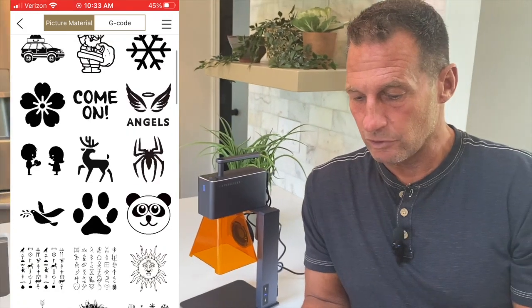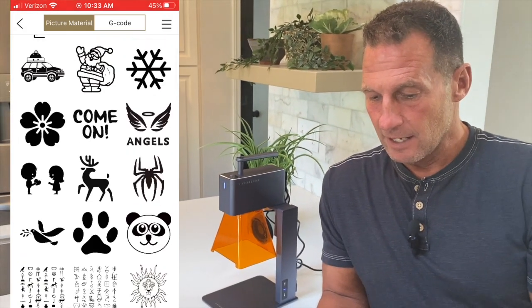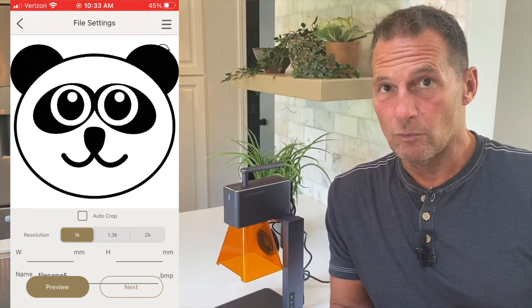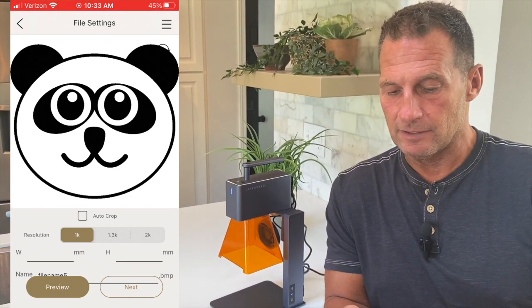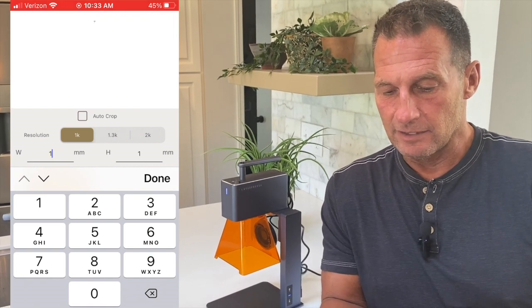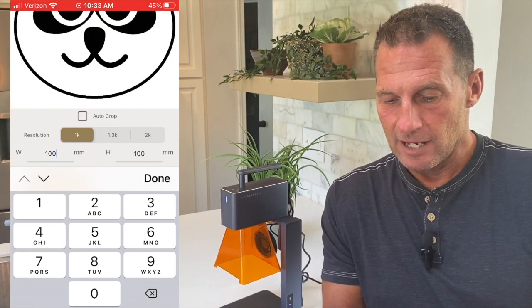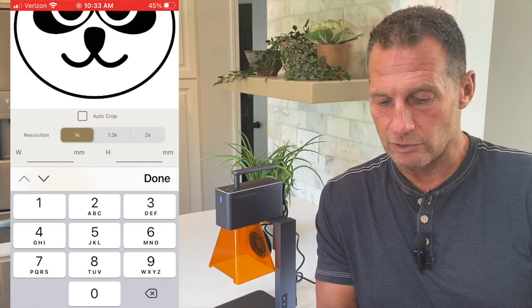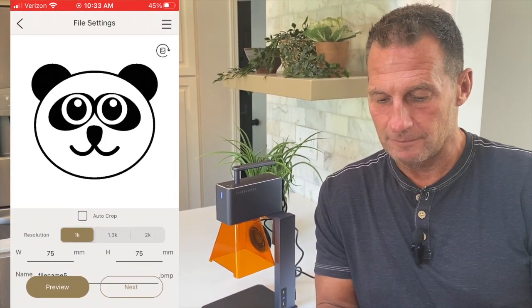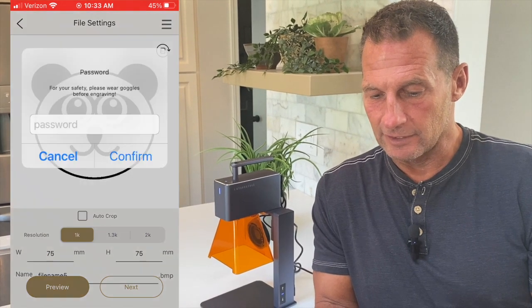Just for time's sake, let's make a panda. I'm going to click on this panda, and then I type in the size. I think the last one I did was 100, but I'm going to go 75. You can adjust the sizes and see a preview. Click done, and then all I've got to do is click next.